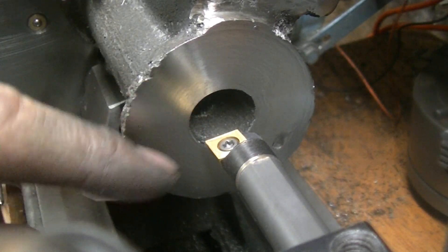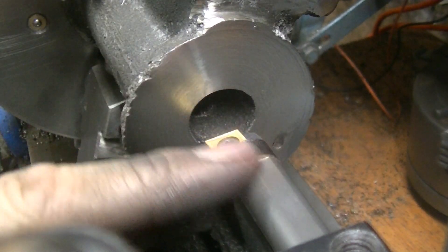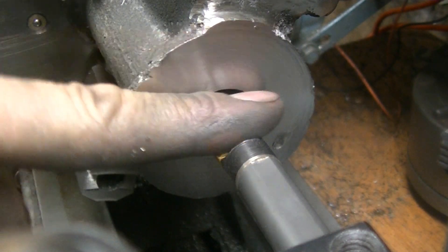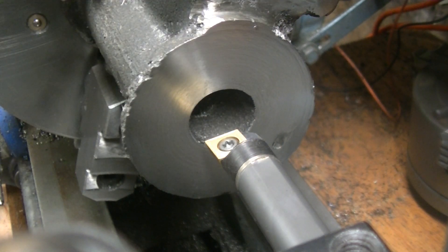Before I got this boring bar, I was trying a whole bunch of other boring bars and they just weren't working — I think I might have been going too fast. This is some tough stuff, and the longer the boring bar is, the less rigid it is, so the harder it is to cut and the more it flexes.